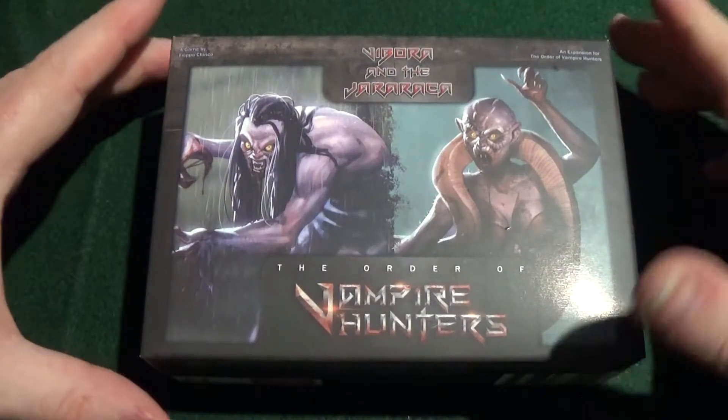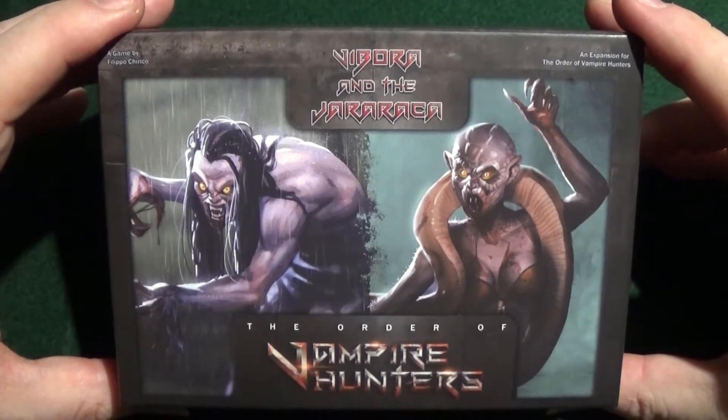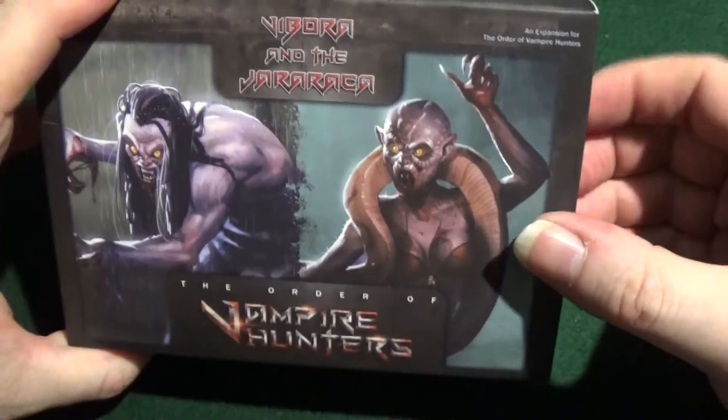Okay here we go, so we have Nibora and the Geraraka — Geraraka, however you pronounce it, it's that word with her. I don't know.